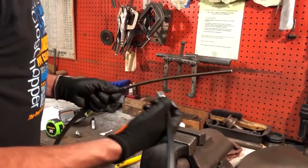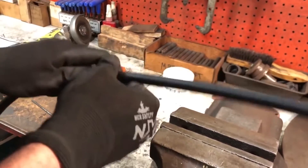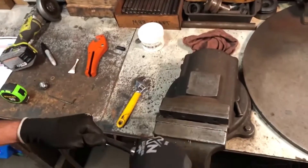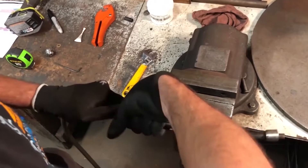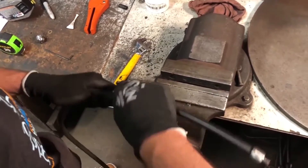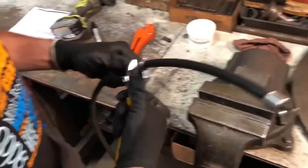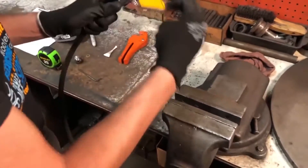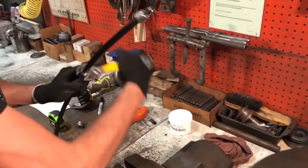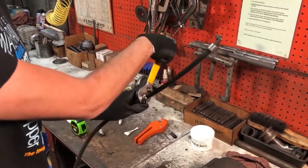Wipe off any excess lube. Now put your flexible sheath end assembly on — simply slide it over, get the thread started by hand, pushing and turning. Once it has been started, take your wrench and turn it the rest of the way on. Turn until you feel it bottom out and there is ever so slight an amount of resistance.